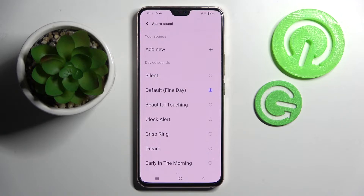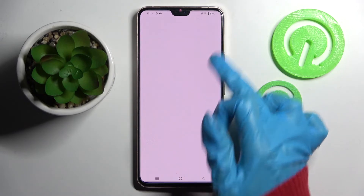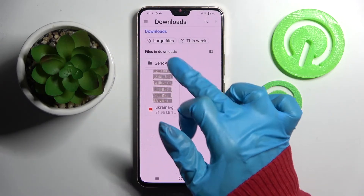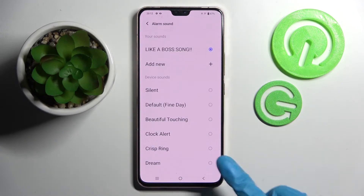Over here you can pick one of those melodies as your alarm sound by tapping on the best one and going back. But you can also choose add new and pick music from your smartphone — for example this song — and go back.